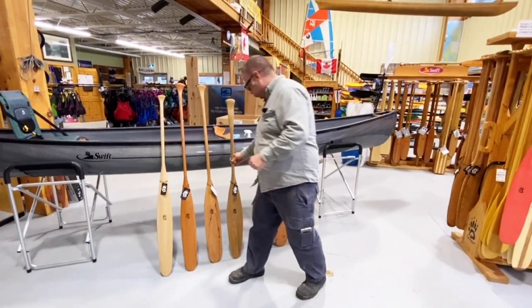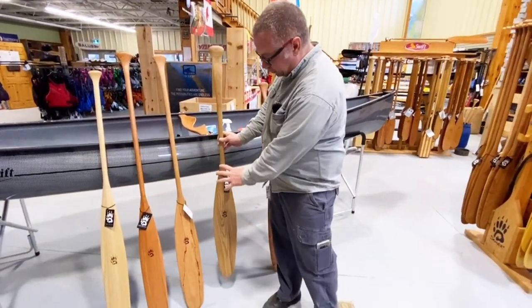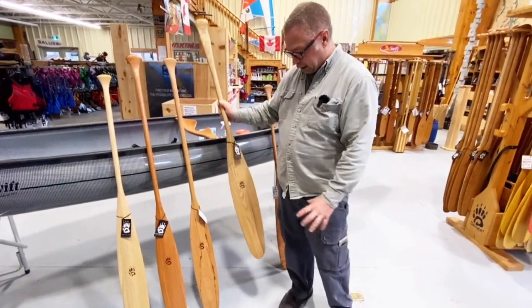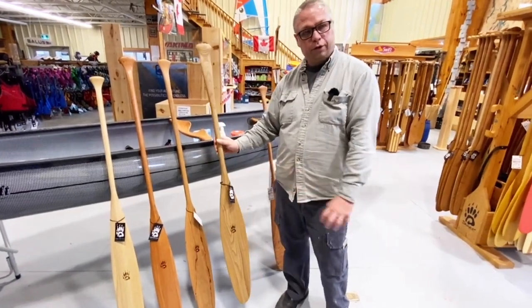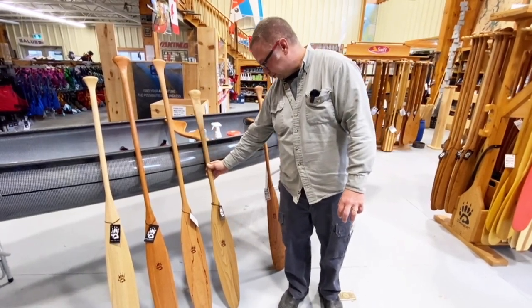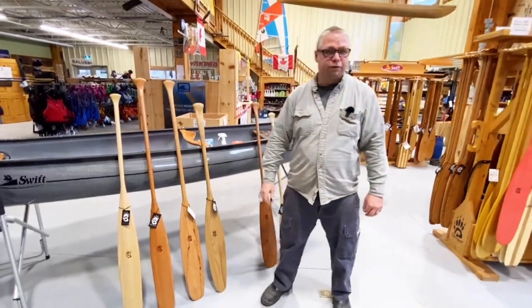This paddle is called the Woodland, and if you look at it, it's similar to the top of a Tripper and the bottom of a Sliver — a bit of the best of both worlds. A little quieter going into the water than a Tripper, a little more volume than a Sliver. So it's a really nice all-round, quiet otter tail paddle. That's the difference between beaver tails and otter tails.